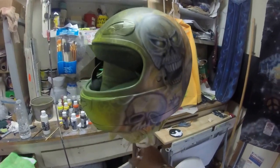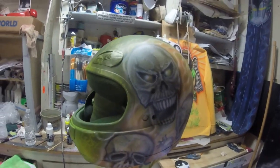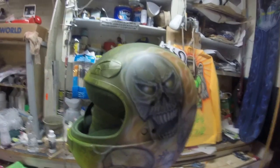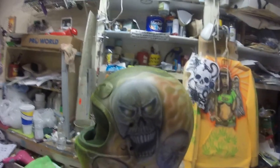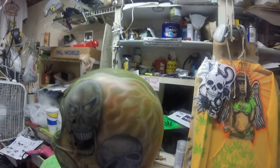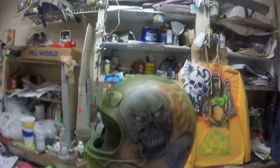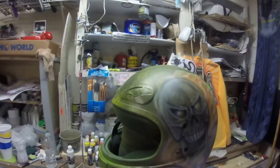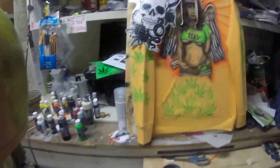I just discovered that with this GoPro Hero — one of the entry-level ones — you cannot have the completely enclosed glass plate on the back because it muffles the microphone. So right now I'm experimenting to see if this skeleton case that came with it is going to allow me to have some vocals on this track.